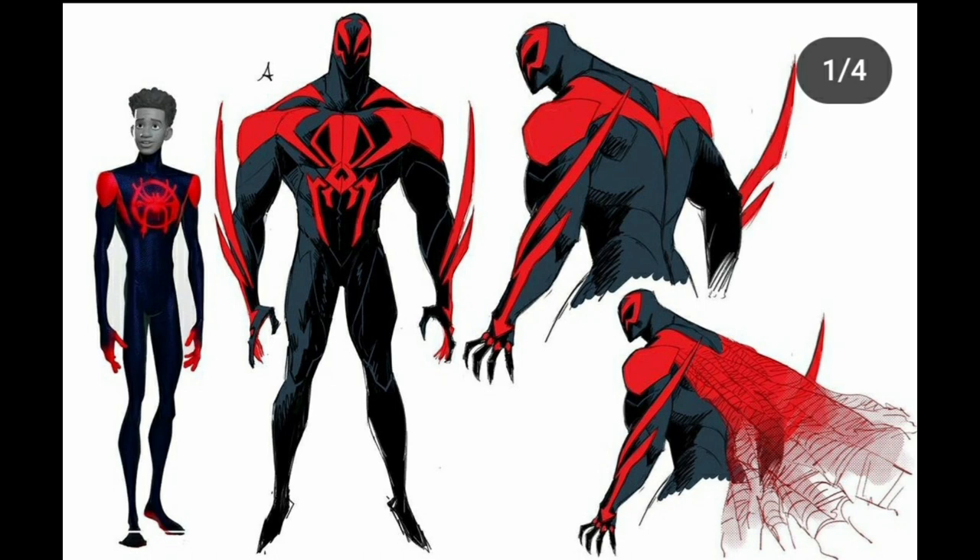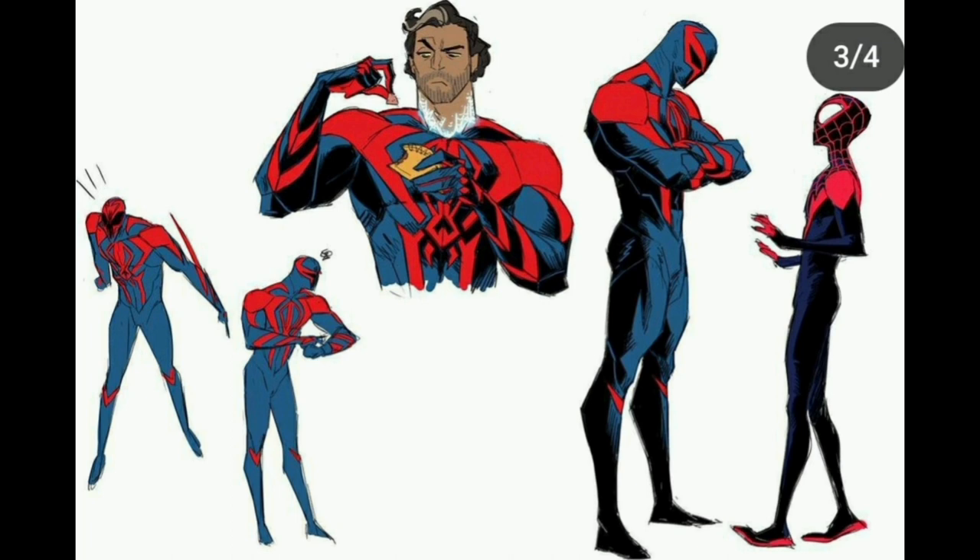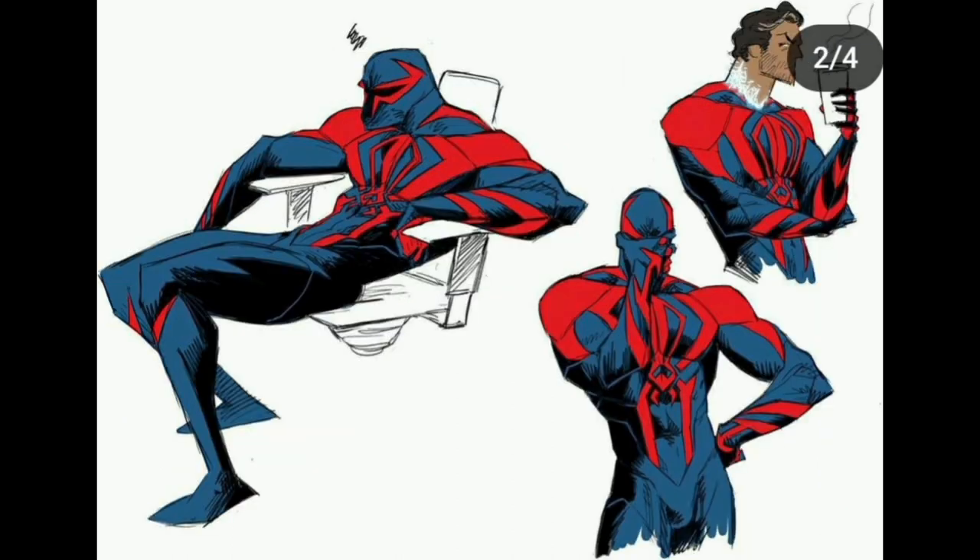I believe this is the final design they went with. I like his cape but also don't at the same time — it sort of comes and goes and isn't that important to the character. There was an option for a light blue at the bottom left, but I think the blue they went with for Miguel was perfect. I do like his grumpy little slouch in the chair — that's quite funny.